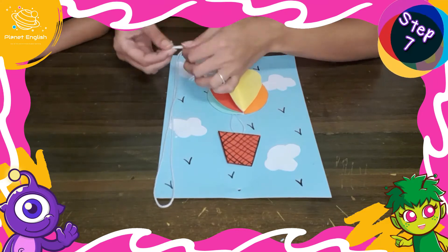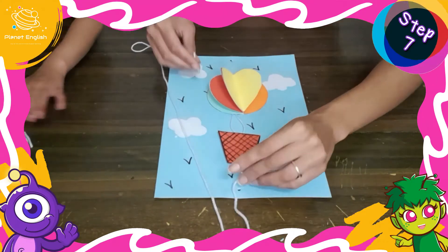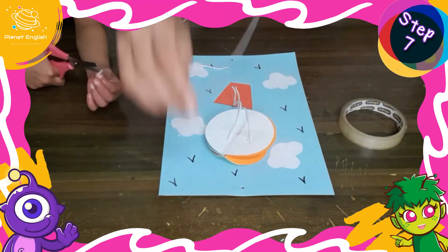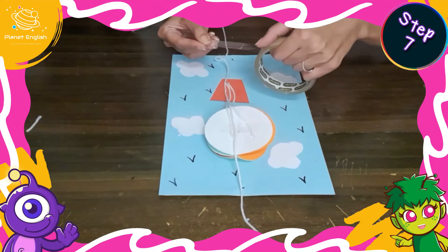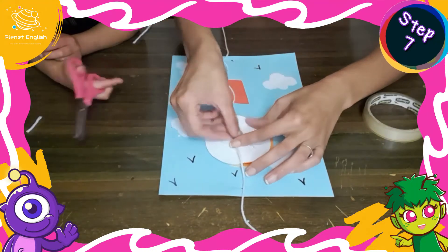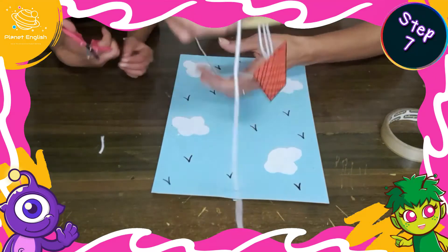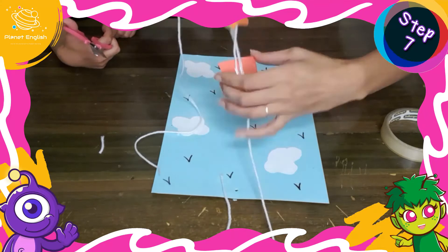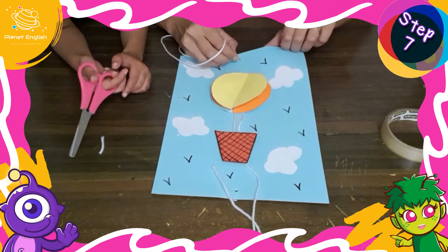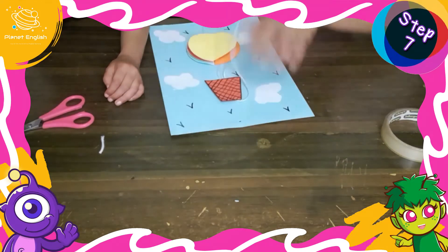Step 7: cut a long piece of string that's twice as long as the blue paper — it should be long enough to join the ends at the back and tie. Before threading the string through the blue paper, secure the hot air balloon to the string with tape. Now place the hot air balloon onto the middle of the blue paper, between the holes, and thread both ends of the string through the matching holes.